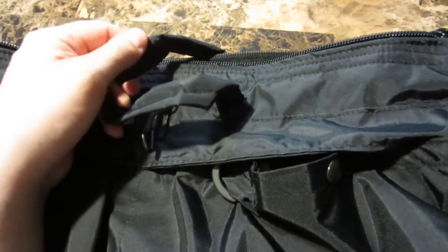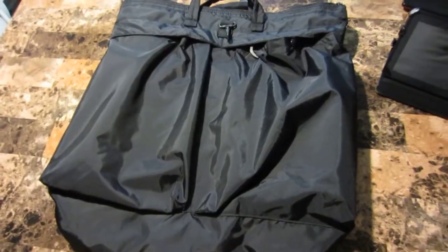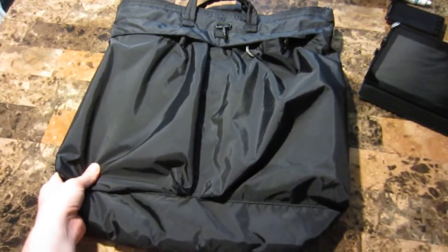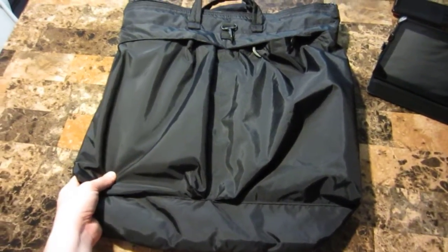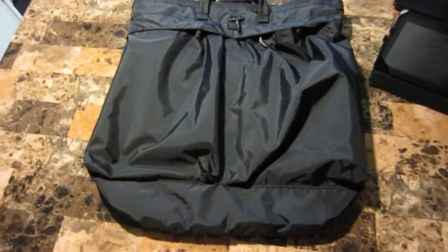But for a $25 bag, not really sure if I need to do that. It's just inexpensive and utilitarian. I like it quite a bit, and I don't really see it getting a lot of love in the tactical community — maybe that's something that will change with this video. Thanks for watching.